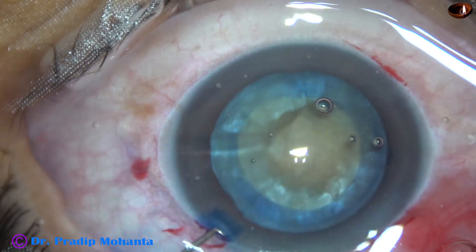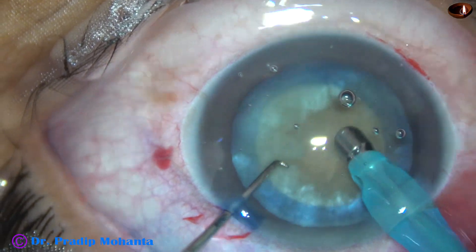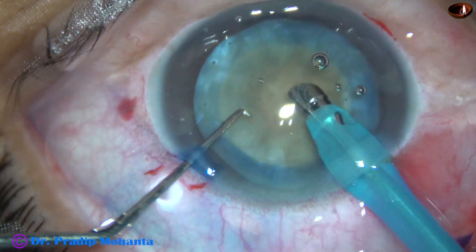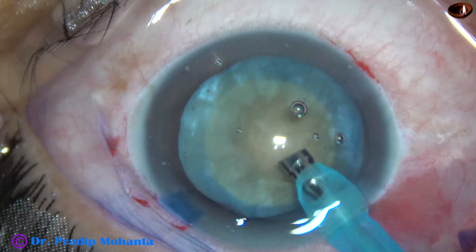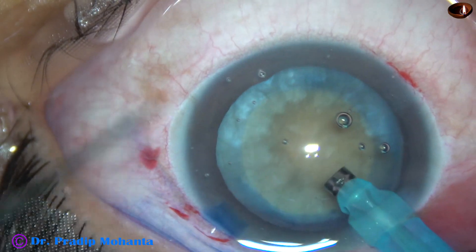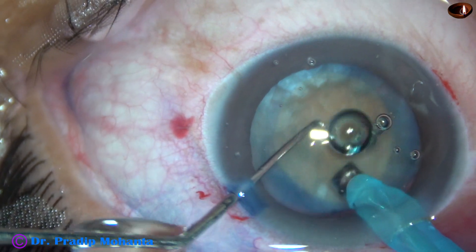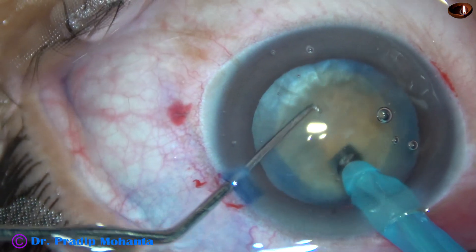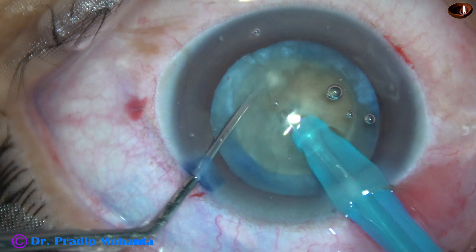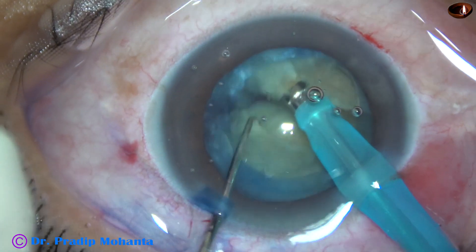This is a rhexis of about 5 mm, and this is a moderately hard nucleus. I am going to divide this nucleus with my technique — I call this the submarine chop. The tip goes through the substance of the nucleus towards the opposite equator and it is chopped.